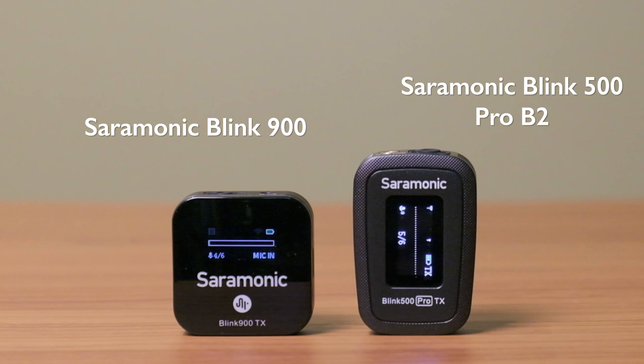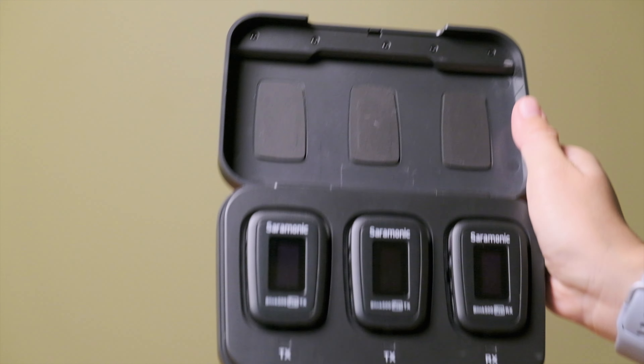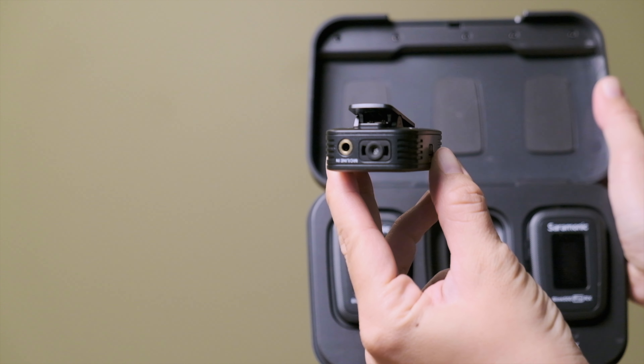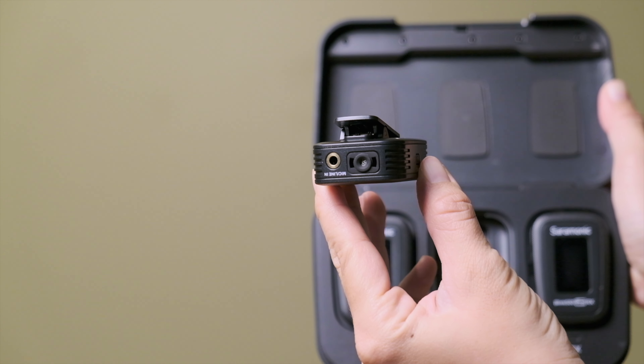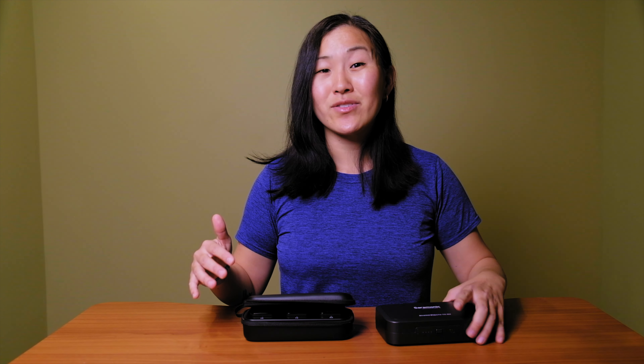Right off the bat, the first thing that strikes me about the Saramonic Blink 900 is how drastically different it is from the Saramonic Blink 500 Pro B2, which was the predecessor. That system came out in late 2020 and was a game changer at the time — there were no other dual-channel wireless microphone systems on the market, at least at a consumer price. But shortly after, the Rode Wireless Go 2 came out, along with a lot of other systems. So by early 2022, the market is fairly saturated with dual-channel wireless microphone options, though Saramonic was indeed an OG player in the game.